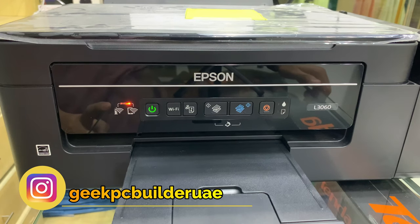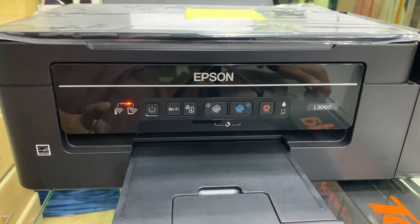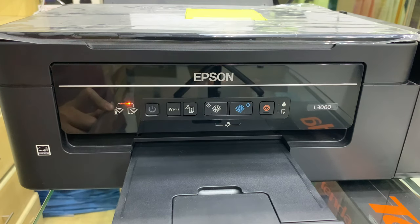After pressing 3 seconds, may madidinig kayo na aandar sa loob ng printer. Kapag nadinig nyo na yun, magbiblink naman yung power button ninyo — nagbiblink siya ng ganun.